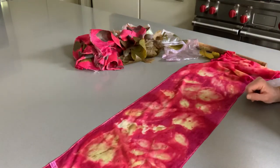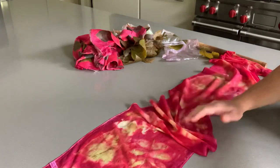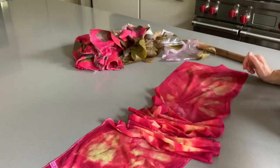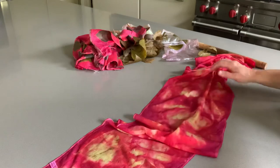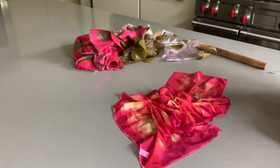I'll wash the scarf in warm water and soap and see how much of this red color stays and what changes. Something will change — it definitely won't be so bright — but I think it's still pretty cool. I should just keep doing it. Thanks for watching, goodbye!